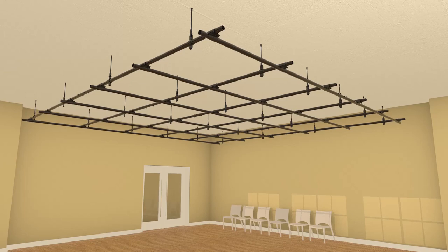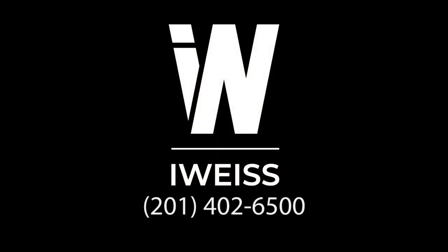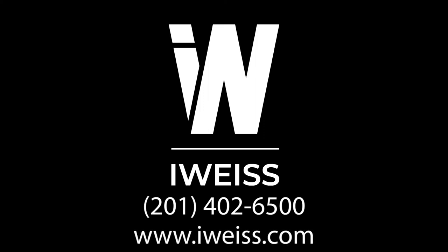For more information, or if you'd like us to provide you with a quote, please call us at 201-402-6500 or visit our website at iWeiss.com.